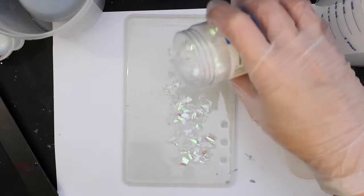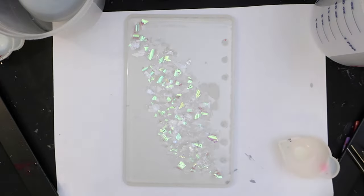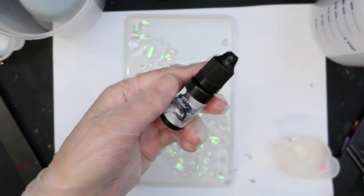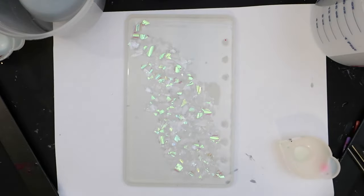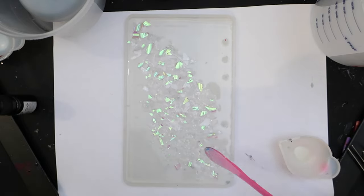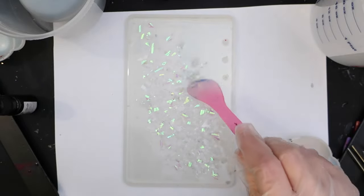Next we'll be adding some iridescent flakes — this one unfortunately had a lot of clear filler flakes in it, so I had to add more than I expected. And then I just tippy tap tap tap all that cellophane down so it doesn't float around too much.